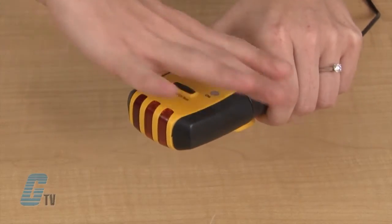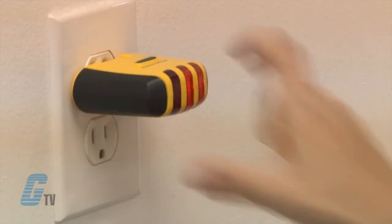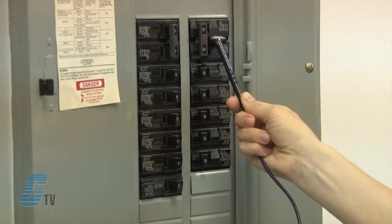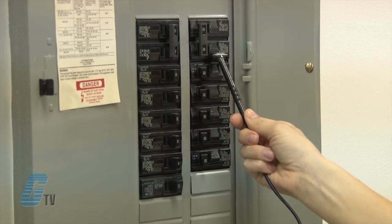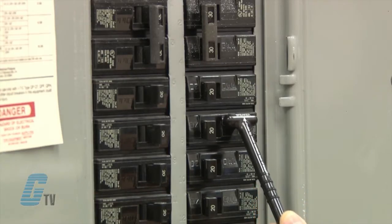To use the breaker finder, I can detach the transmitter and plug it into an outlet. I can then head to my breaker box and use the probe on the receiver to scan over the circuit breakers. I will need to keep the probe parallel to the breaker for proper operation.